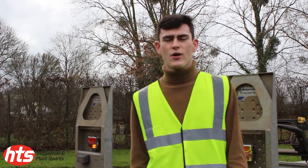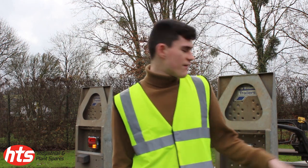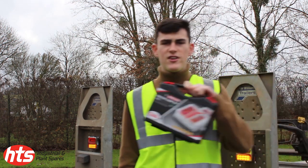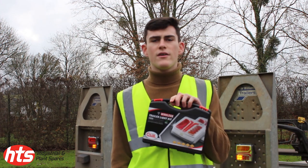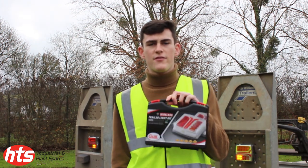You'll know the problems we have with dodgy trailer light kits — how they fall off and don't work well. We have the solution: the HEL 1893 wireless magnetic LED light kit, which will keep you safe and also safe from the law.